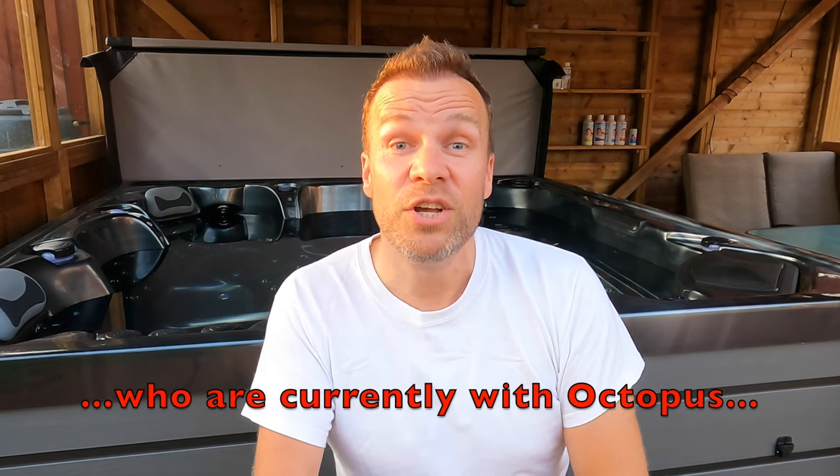That's it for now, but thanks so much for watching and I really hope you found this video useful. If you did, please give it a thumbs up — it makes a big difference — and I'd really appreciate your subscription. I make an array of videos covering all sorts of topics that hopefully will interest you and potentially save you money. Lastly, remember links to the chemicals I mentioned are in the description below along with my Octopus referral link, so please jump on board and whether you've got a hot tub, an electric car, or both, start saving money as soon as possible. Stay safe and see you soon.